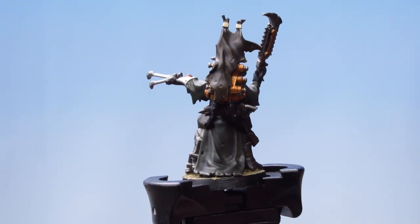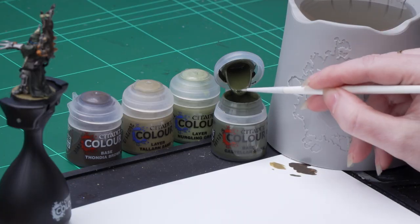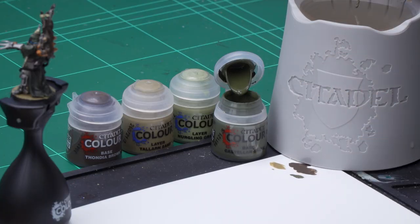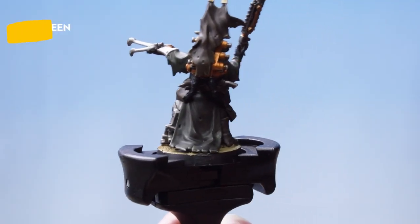With the brown highlighted, we're now going to move on to the green. For this we're going to layer up using Castellan Green and then apply an edge highlight of Nurgling Green. I'm going to take some Castellan Green onto my palette and apply that to the raised areas of the green.